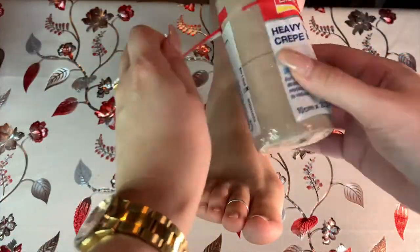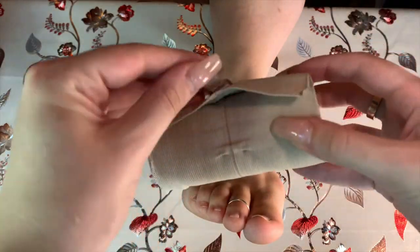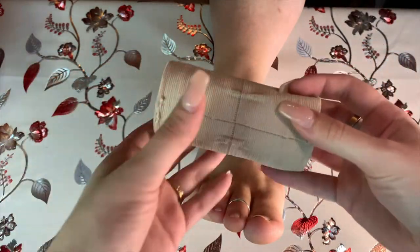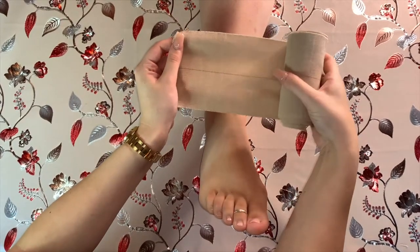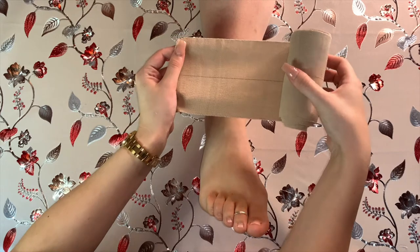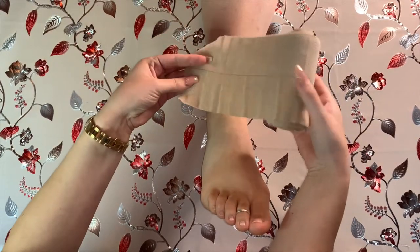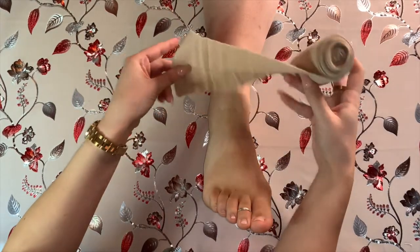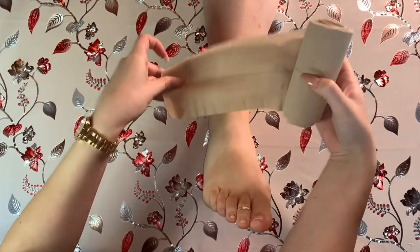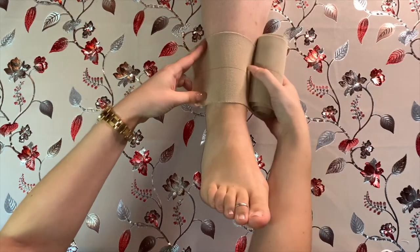First of all, take the bandage out of the packet and remove the elasticized clip. You can choose whether to use this later or to just use the cloth tape, but for a child I definitely wouldn't recommend it. Start with the roll of bandage in your dominant hand, with the stretched-out part at the bottom of the roll so it rolls out from underneath. This is important so that if you drop the roll you can quickly catch it — and having it the right way up also gives you better control for bandaging.